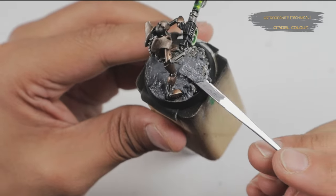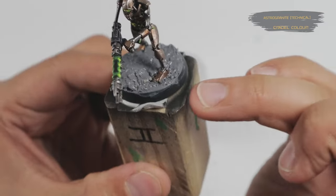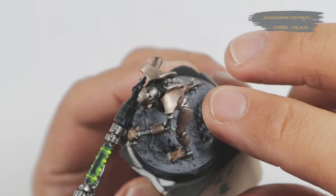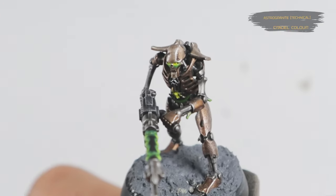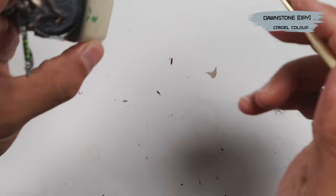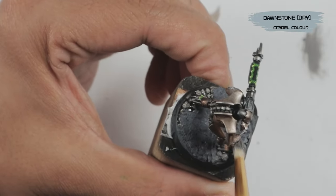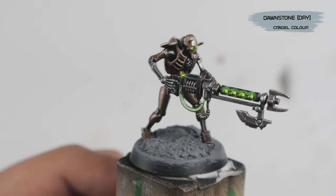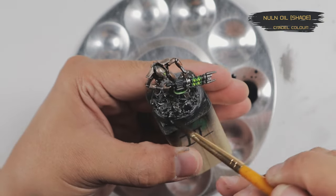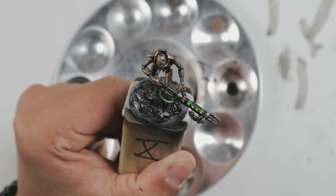Once everything was completely dried, I went over the bases with a texture paste from Citadel called Astro Granite — a rocky mud ground texture. I applied this with a metal paint stirrer from Tamiya used like a spatula, carefully covering the base completely and manipulating it to get some nice unevenness. Any texture paste on the rim of the base or on the Necrons' feet I simply wiped away with my finger or a cotton bud. It's really important to let everything completely dry — I left the minis overnight. Once dry, using Dawnstone I gave all the base textures a very heavy dry brushing to unify the colors, also letting some hit the Necrons' feet to give the impression of dirt kicked up. I then applied a black wash with Nuln Oil over the bases to give the recessed areas more definition.